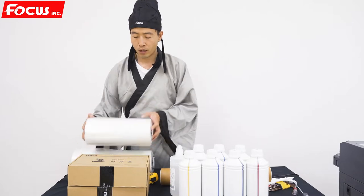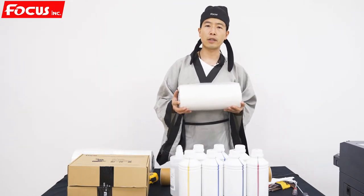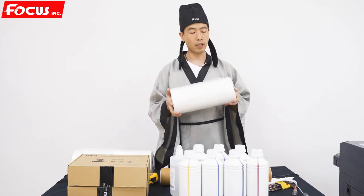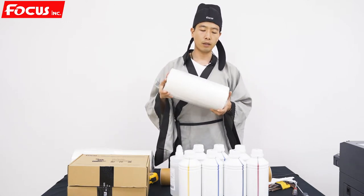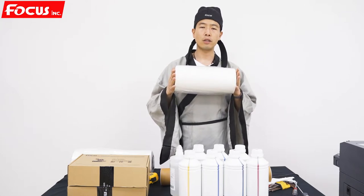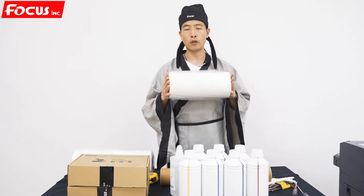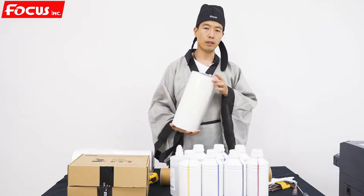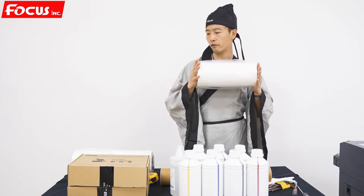Then it's the film. Because this machine's maximum printing size is 42 cm, it allows you to print at A3 size. So this is the A3 size film. The width is 30 cm, and the length is 100 meters per roll. So this is the A3 film.